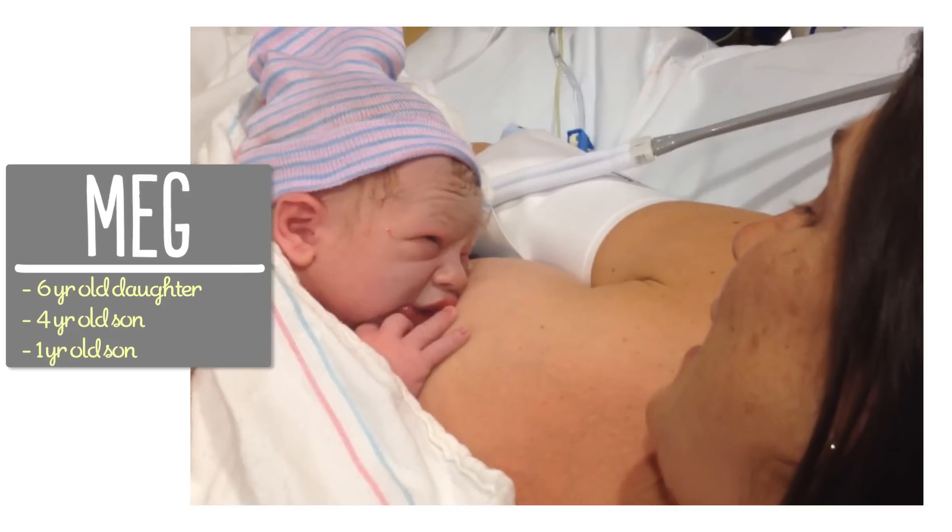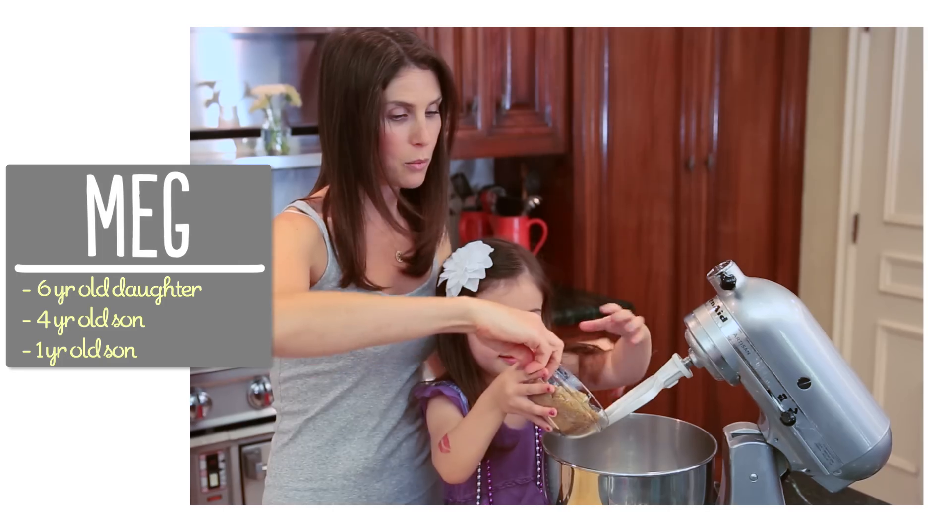Hey guys! Every year for Halloween we have some neighbors over before we go trick-or-treating and I love to surprise the kids with a new Halloween treat. I've been experimenting all week long and finally settled on these chocolate apples. The best part is the more creative your kids get the more fun they turn out. I'm Meg and I'm passionate about finding ways to make life with kids easier in the kitchen.